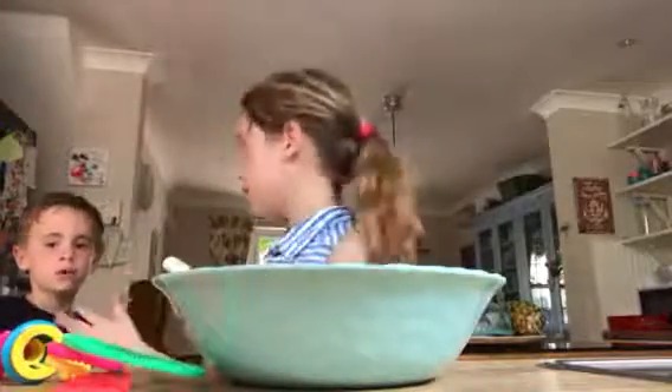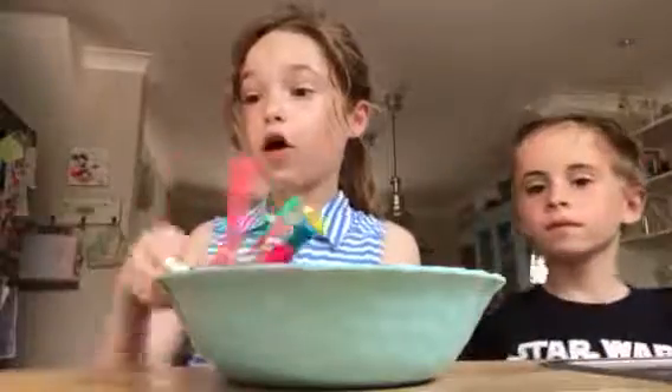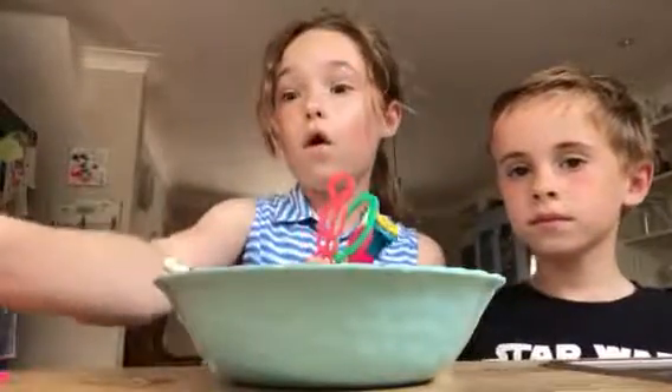Can I have the bubble wands, Phil, please? Okay, right, we're going to go outside now for our bubble blowing.